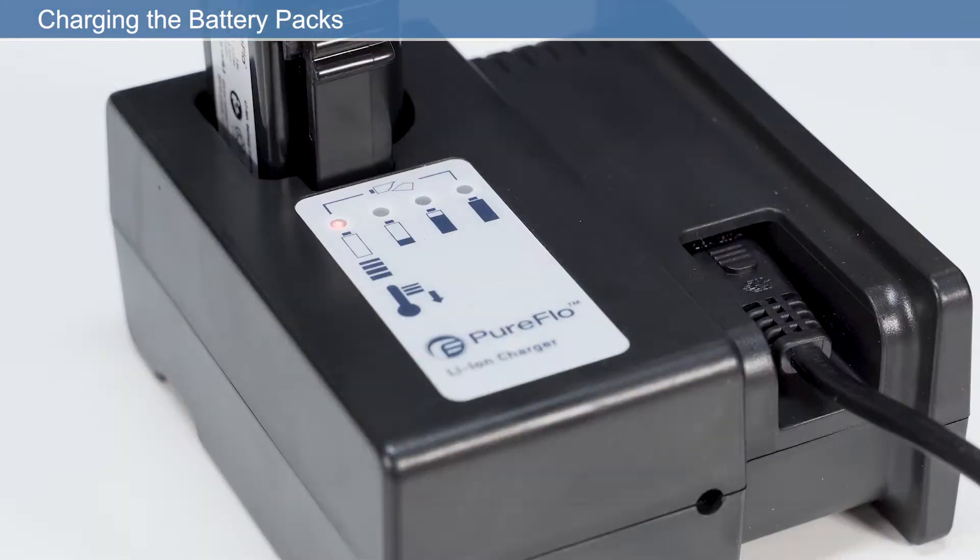There are four LED battery indicators. LED 1 flashing red indicates the temperature is too low or too high for charging, or that the battery has failed. When LED 1 is solid red, the battery is charging. As the battery charges, LEDs 2, 3 and 4 will light sequentially solid green until fully charged. If LED 1 flashes red and LED 4 flashes green at the same time, the battery has failed.